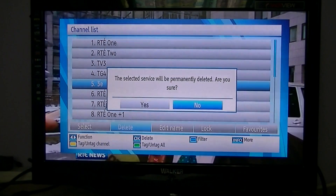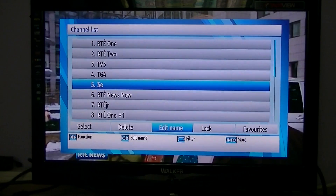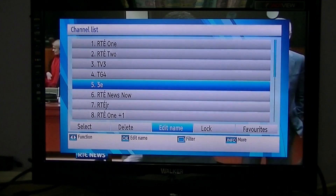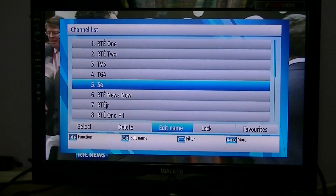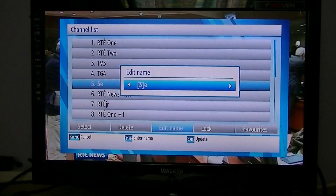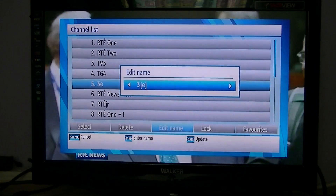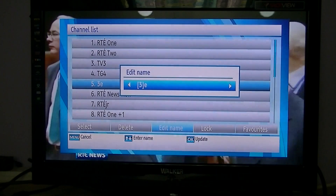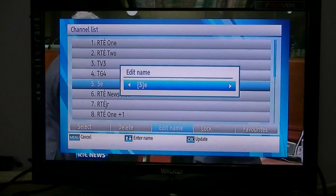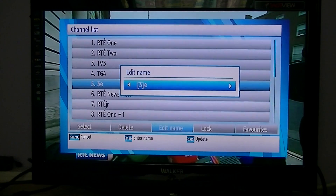The next thing is a little trickier but still fairly easy — editing the name. I've selected 3E again, I'm on the 'Edit Name' function, and I press OK. You'll see a little box around each letter. Use the left and right arrows to go to the letter you want to change, then use the number keys on your remote, which operate like an old-style phone with letters attached to each number — they're printed on the remote.